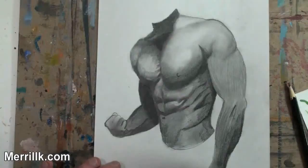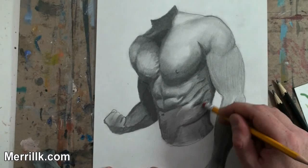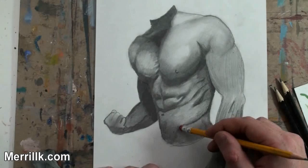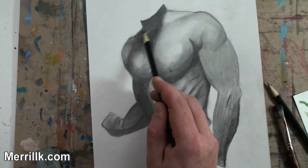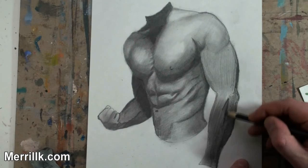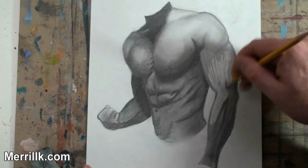Now you see me using the eraser. I think the lines are a little bit too defined in the area I'm working on, so you'll see me erase a little and then hatch over it again. The midsection is what I spent the most time on — it's like doing drawing crunches with all that cross-hatching.